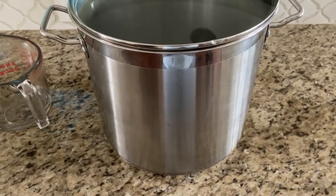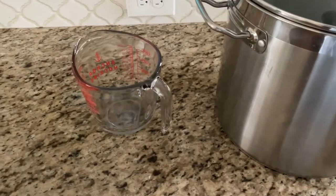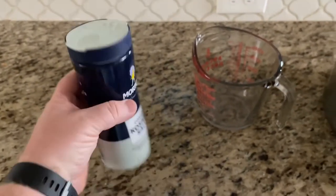To start with you're gonna need a very large pot. You also need some sort of a measuring cup. And you'll need some salt — I'm using kosher salt here, or you can use sea salt.